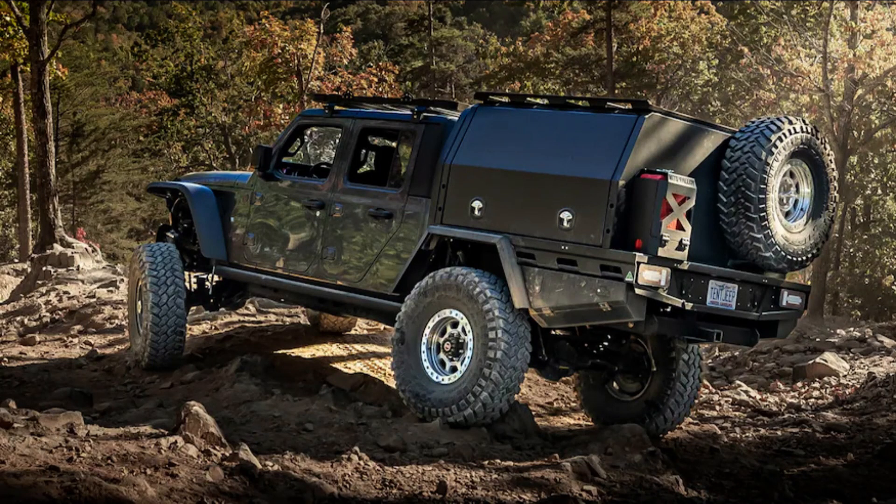It's been two years since we began modifying our 2020 Jeep Gladiator Rubicon. Over that time, we've slowly and steadily upgraded the JT to best fit our needs. Our goal from the start has been to build the Jeep in a way that it could accommodate our family of four and be capable enough to tackle a variety of trails across the country.